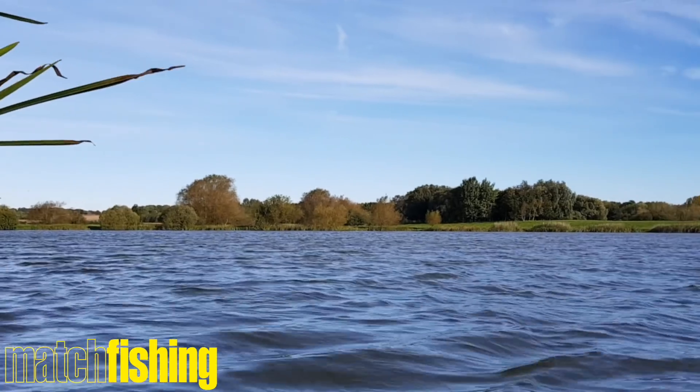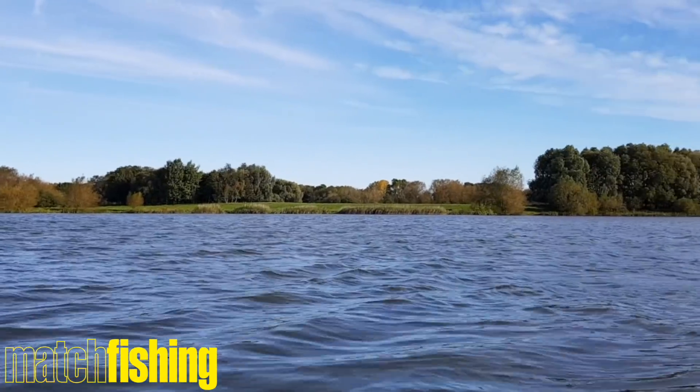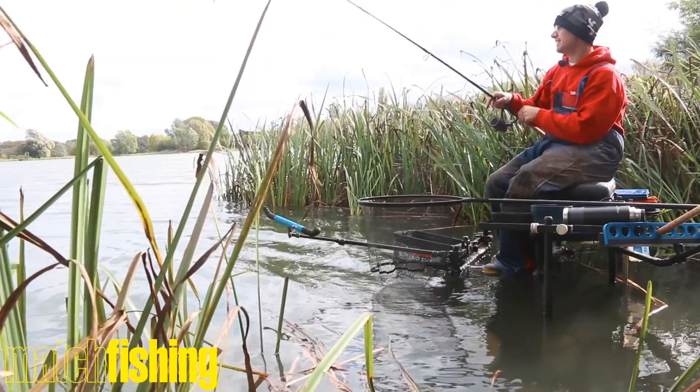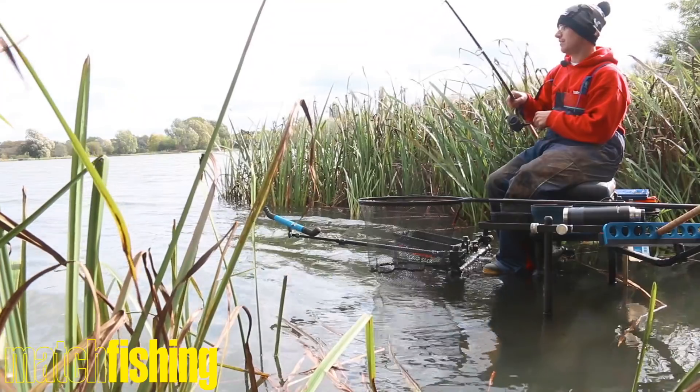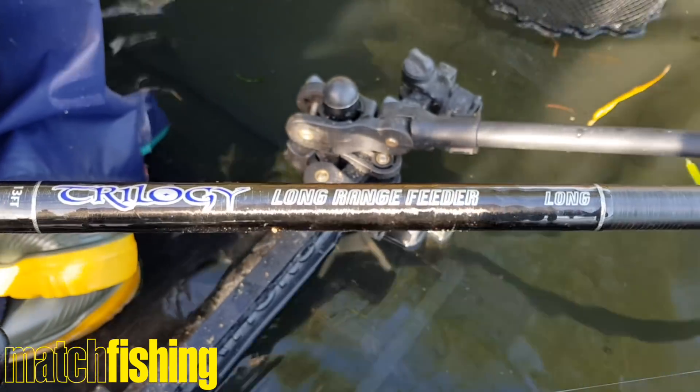Welcome to the beautiful Black Horse Lake on the Water's Edge Fishery near Milton Keynes. I'm very excited to be testing the new Tri-Cast Trilogy long-range feeder rods.